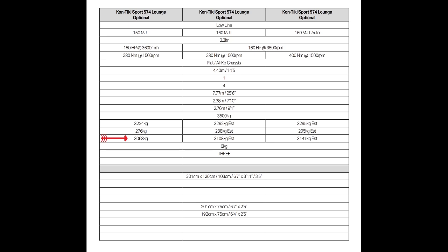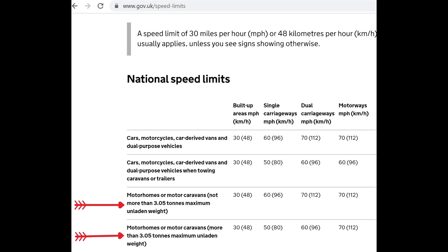My mass in running order is 3228. It's the lower of the two figures — 3068, or 3.068 metric tons — that matters here. If you're in any doubt, contact your manufacturer, have a look on the website, or check your manual. There are actually two sets of speed limits depending on this unladen weight.